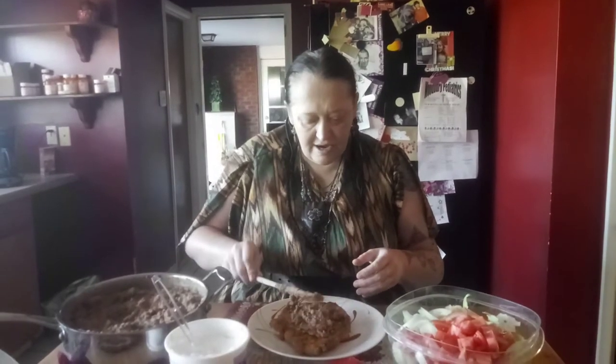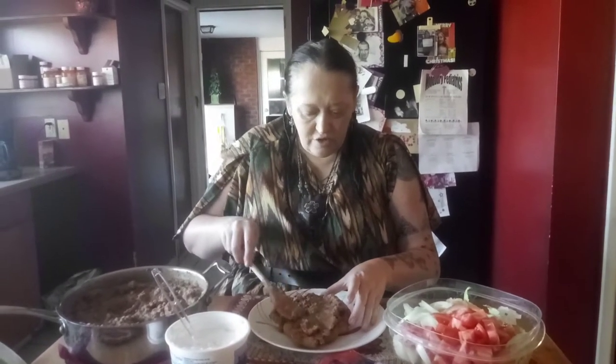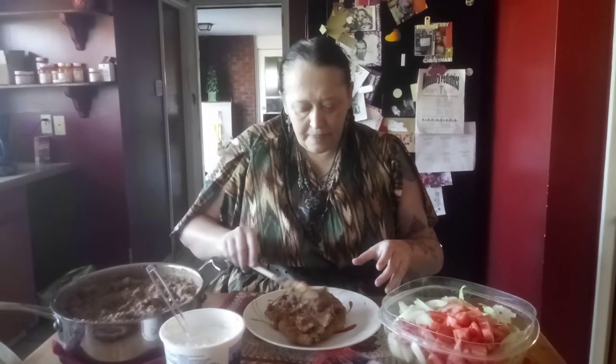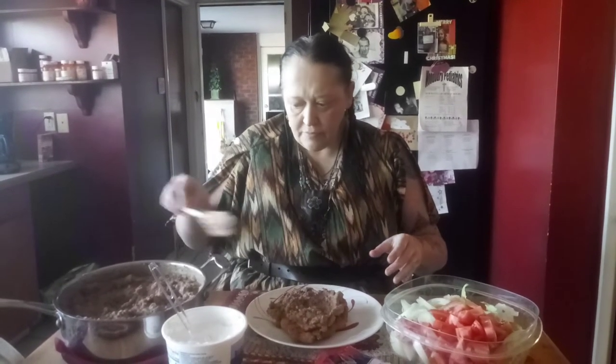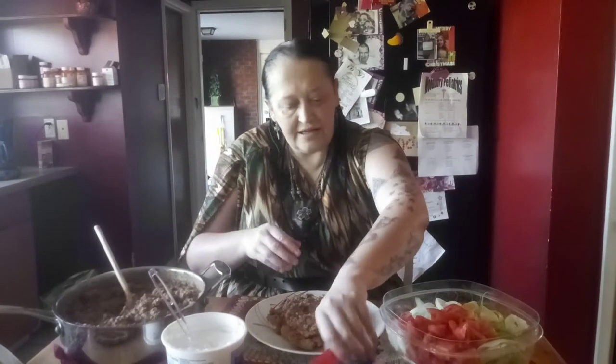There are different ways that you can do your toppings for this, and this is the way I learned. Take a couple of good scoops right on there, and then add your cheese.